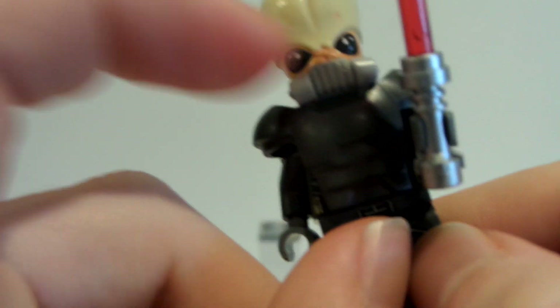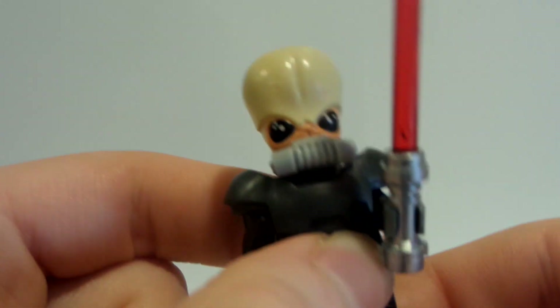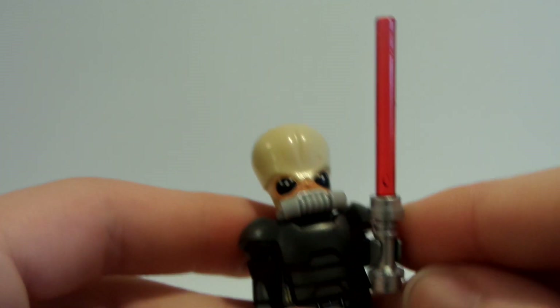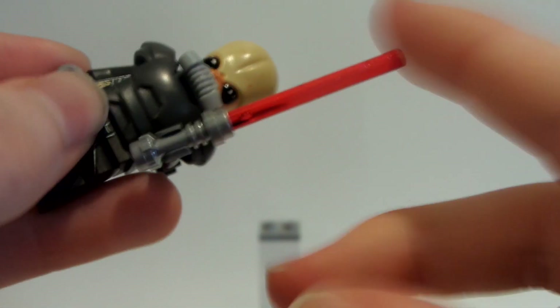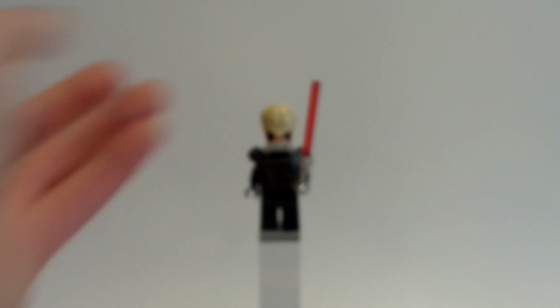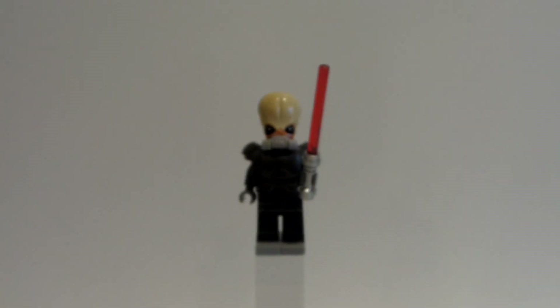He used the black breathing apparatus, but I only had a gray one, so all's well that ends well — that's what I had, and that's pretty cool. I love this. And then I gave him a red lightsaber piece. I found a red lightsaber and that's how to make Darth Tenebrous.